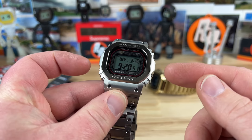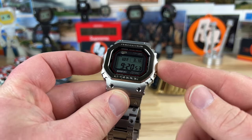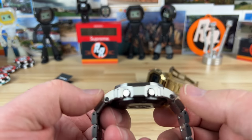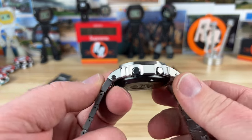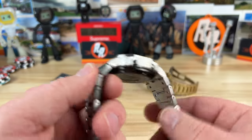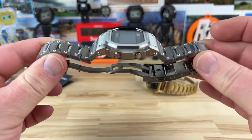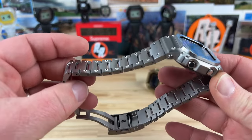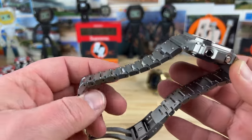Before we get into that, let's talk about size. Case size is 43.2 millimeters, effective lug-to-lug is 49.4 — that's just the case, not the bracelet. I measured the thickness at 13 millimeters, and unsized it weighs in at 112 grams.